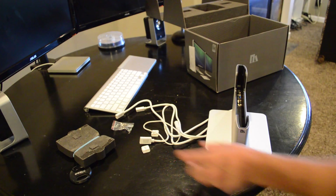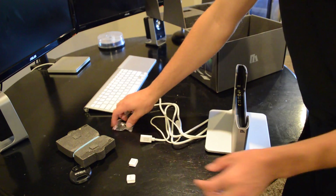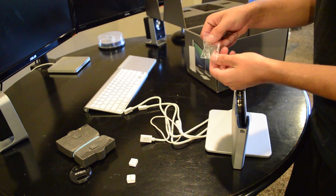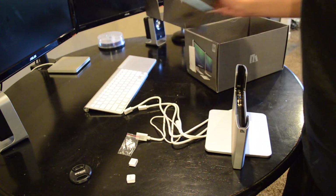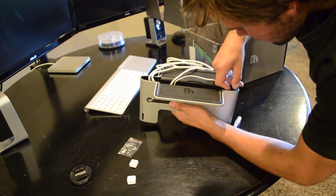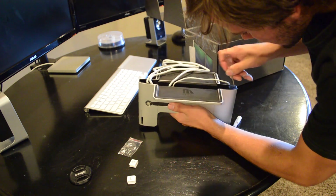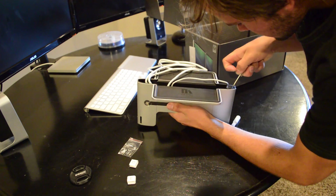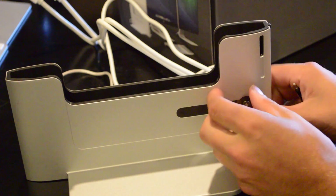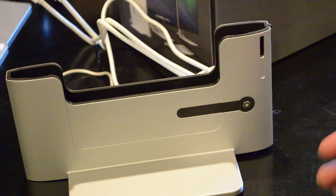It came with a couple different sleeves for MagSafe adapters. I'm going to end up using adapter D. It also came with a couple screws for changing out the display ports with Thunderbolt cables. To begin installation, the first thing you want to do is remove the hex key. I had a little bit of trouble with mine and ended up using a screwdriver to pry it out. Now peel the tape off the hex screw, and use your hex key to loosen this off or completely remove it.